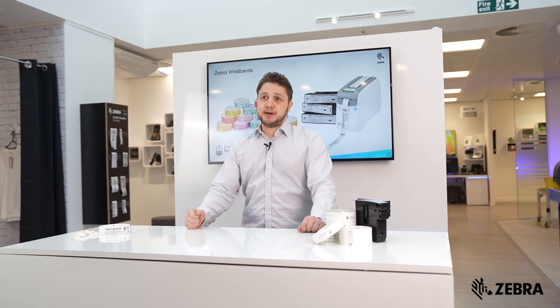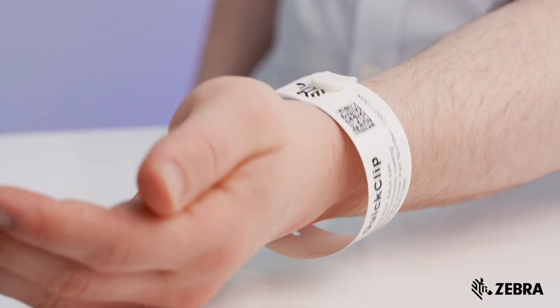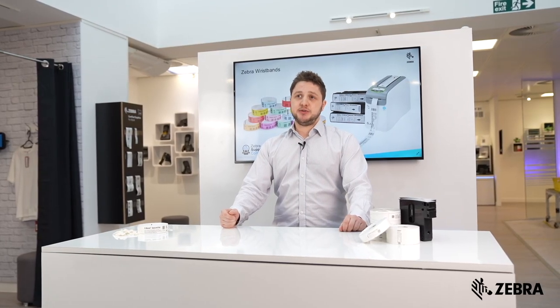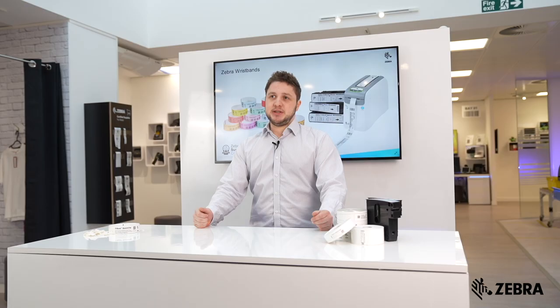Our QuickClip wristband is fastened by a clip which cannot be taken off without extreme difficulty. This ensures that the band will always stay attached to the patient's wrist before it's cut off. The clips come in a variety of different colours which can be used to identify a patient's needs — so for example, if a patient has an allergy, then a red clip can be used.